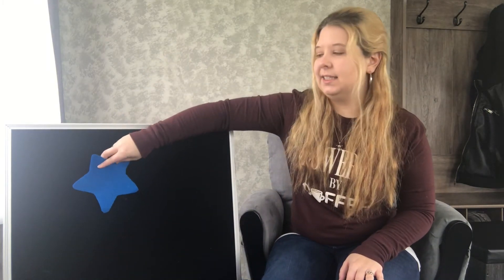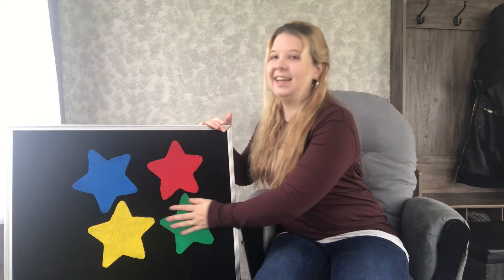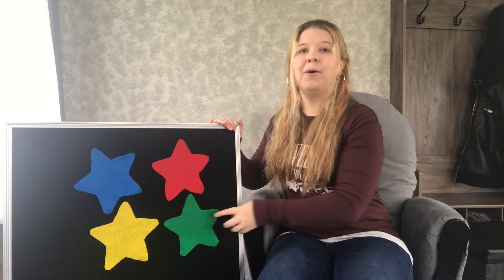Why don't we put some stars on our flannel board today? What color is this star? Blue — that's right. What about our next one? What color is this star? Yes, it's red, good job. And this star is yellow, and this one is — yes — green. How many stars do we have? Let's count them together: one, two, three, four. That's right, we have four stars. Can you show me four fingers for four stars?